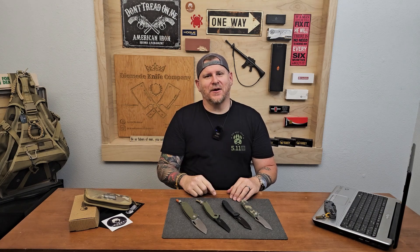Hello everyone, welcome to the channel. My name is Jason, my guy behind the camera is Trenton, and this is the Diomede Knife Company.